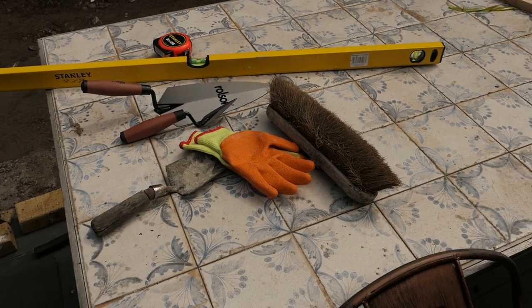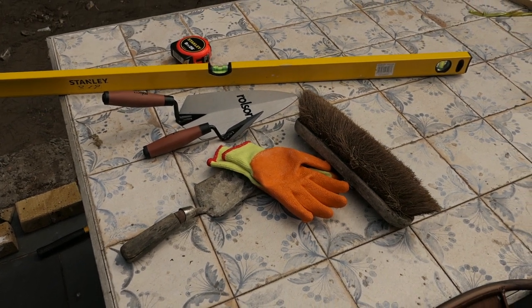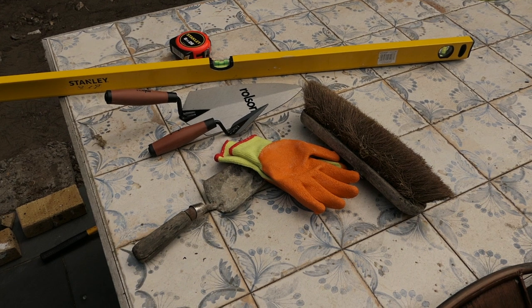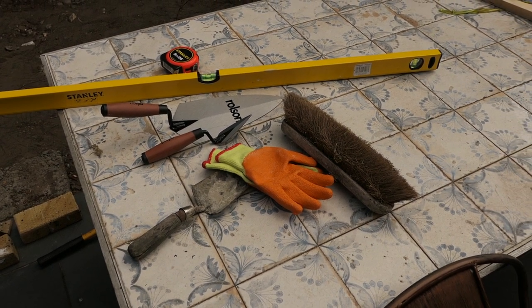These are the items I'm going to use: a tape measure, a spirit level, a bricklayer's trowel, a pointing trowel, a regular trowel, some gloves, and a brush.